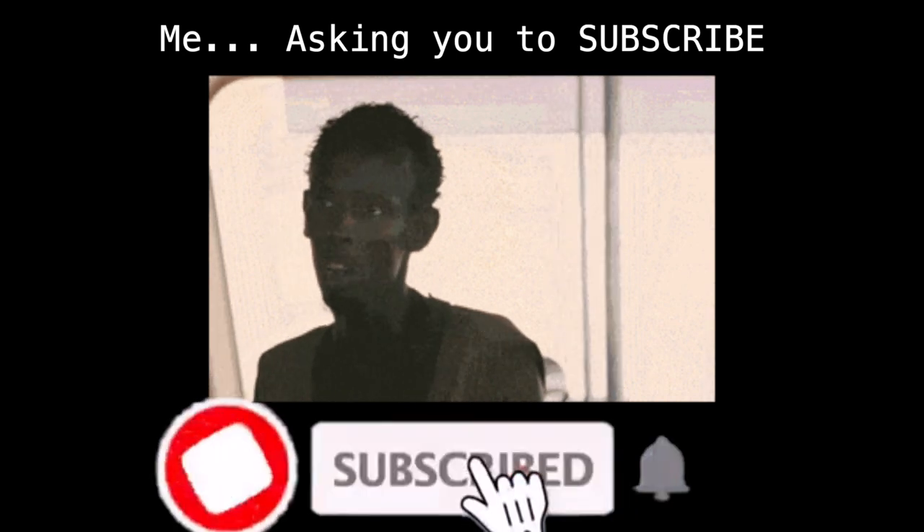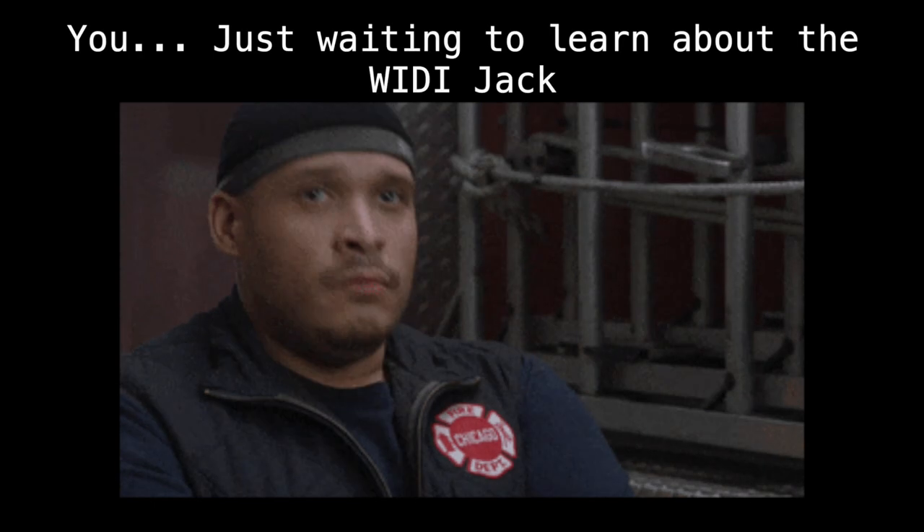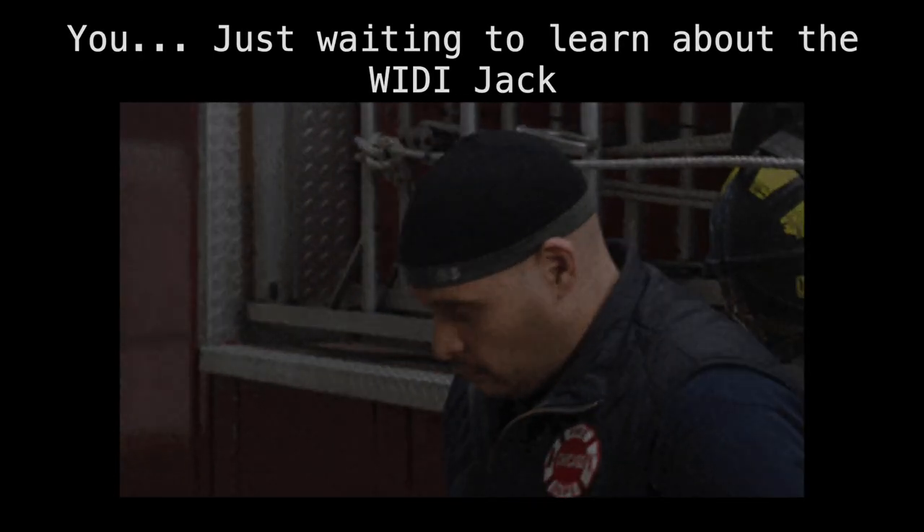Before we get started, I post videos like this all the time — stuff on MIDI, wireless, gear reviews, finding cheap stuff on Amazon, cool new tech for musicians. If you're interested in seeing more videos like this in the future, don't forget to subscribe and ring the bell. All right, let's get started.